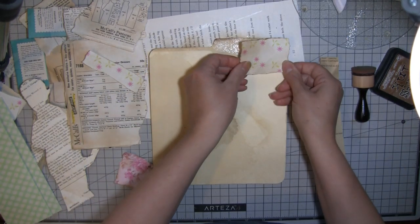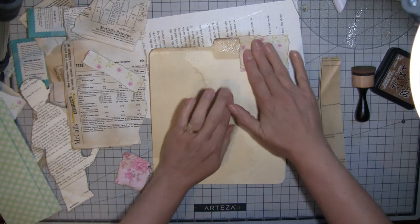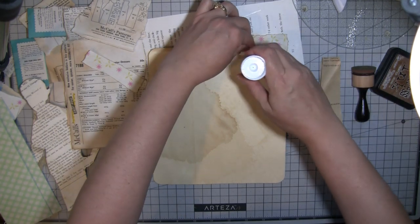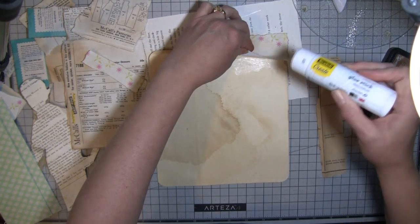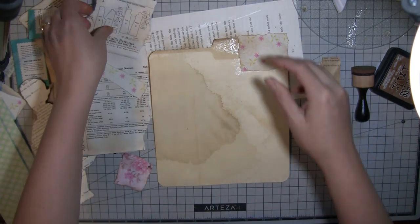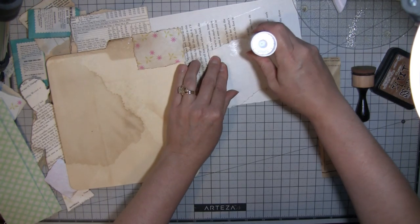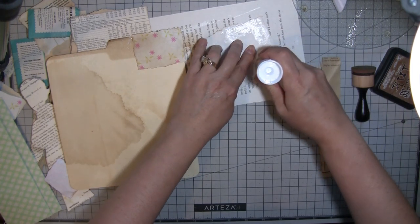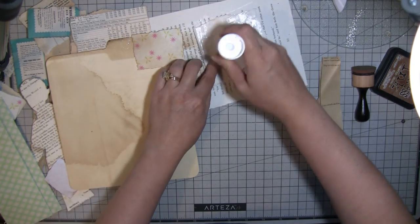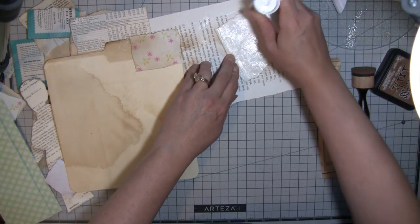I decided the inside of the journal I'm just going to do the tea towel - I'll trim it - instead of the patchwork of fabric, because I think these fabrics are a bit bright and it would just get too busy. So I will use the fabric inside, just not for that whole inside cover.